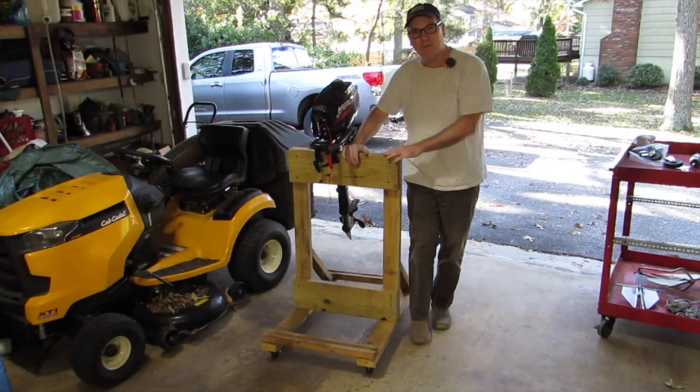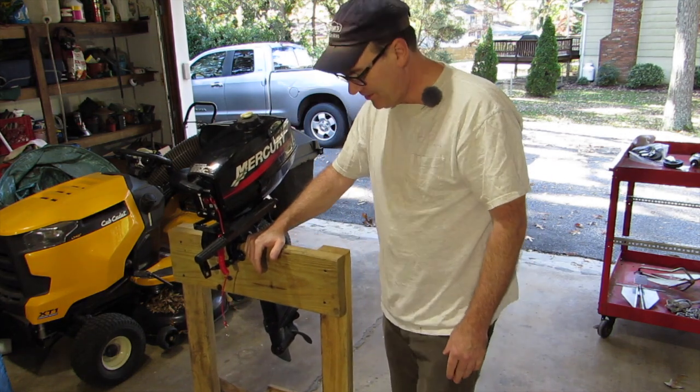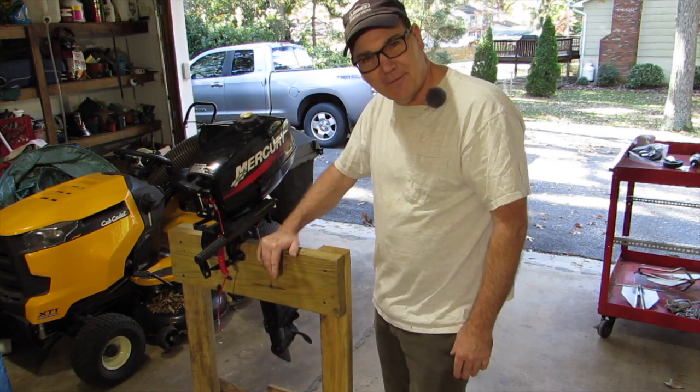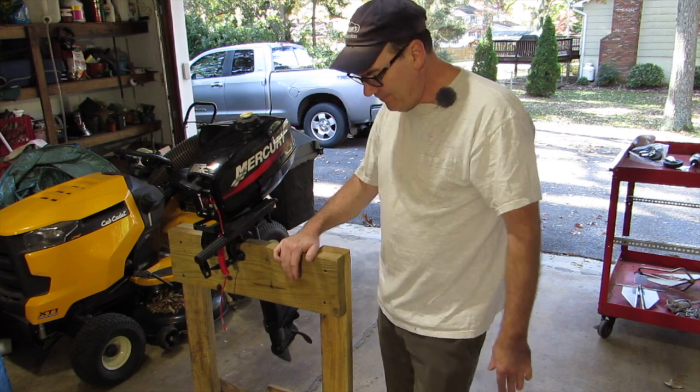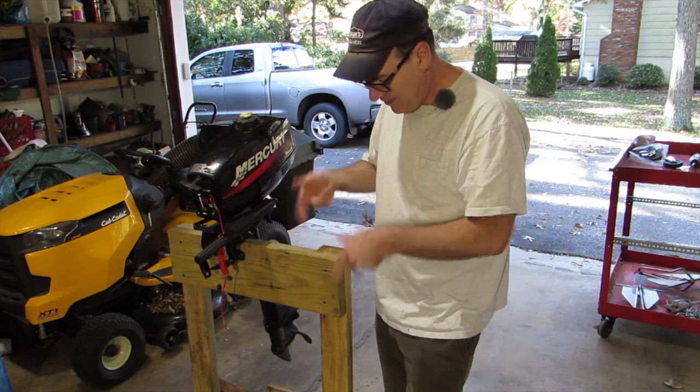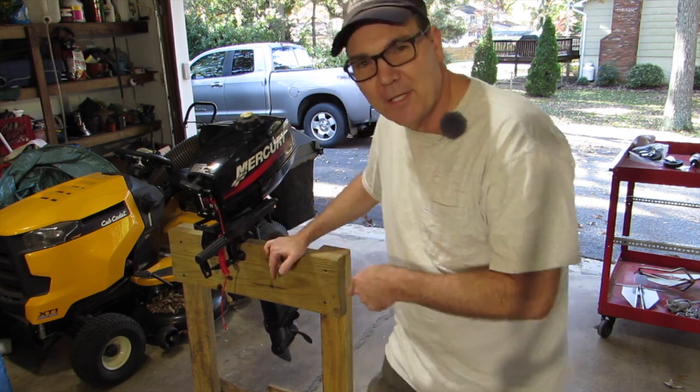Having casters or wheels on your outboard engine stand just makes good sense. I can't believe I originally built this one without any wheels on it and I've been using it for over a year before I finally put them on today. Let's talk about putting casters or wheels on your outboard engine stand.